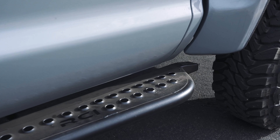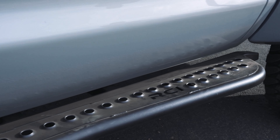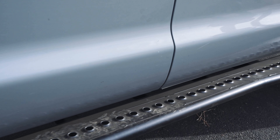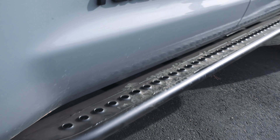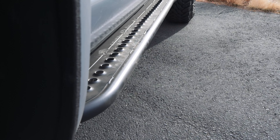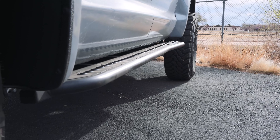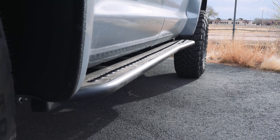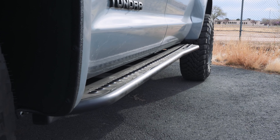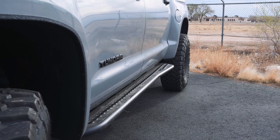To protect the rocker panel on this truck, we're running the RCI flat sliders — they don't have a bevel or angle to them. This particular set is flat, so it makes a very nice step to stand on if you want to access anything on the roof rack or up high. You can also use it as a jack point if you needed to lift the side of the truck. It's designed to support the weight of the truck and protect your doors and rocker panels.